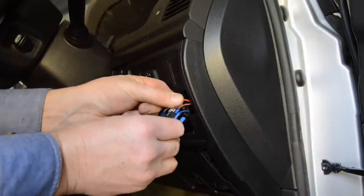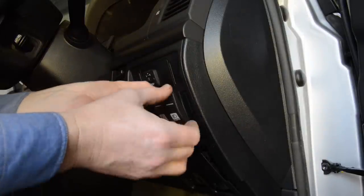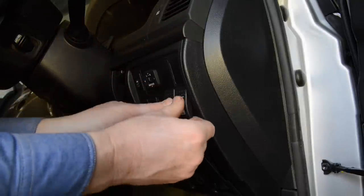Connect the wire you've run from high beam to the power in terminal of your switch, then run another light duty cable from the switch's power out terminal through the firewall to your relay location.